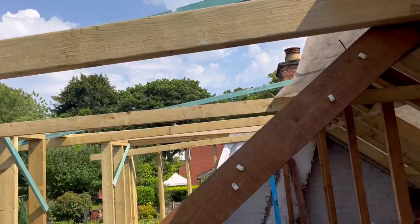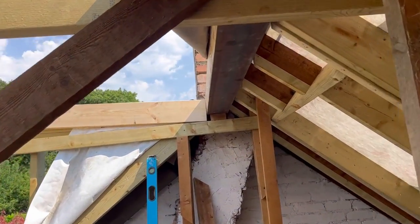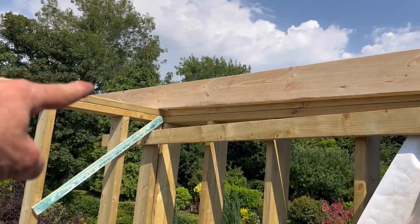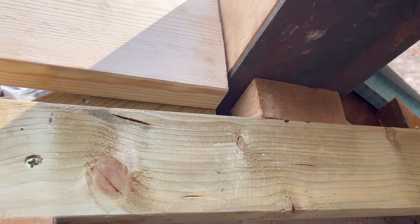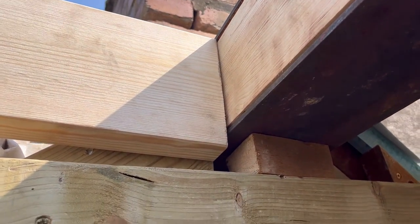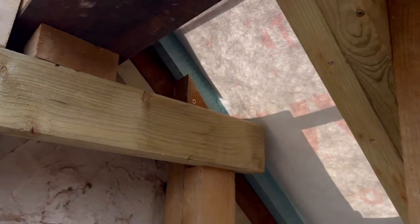What I'll do is just do this side, and then exactly the same — I'll level that from there to there, making sure I've got 15mm, which is going to be about there. So we'll fire that, just like we did with the floor joists, and then we'll put a joist hanger on there.